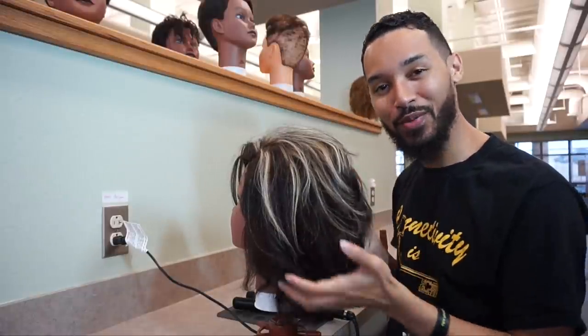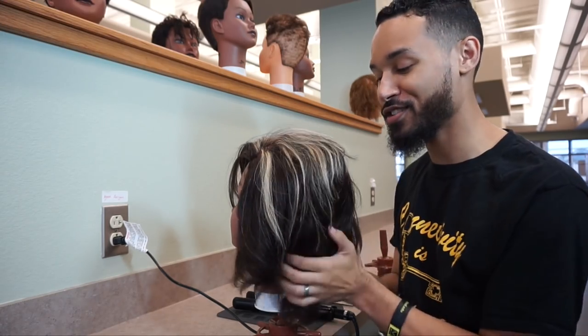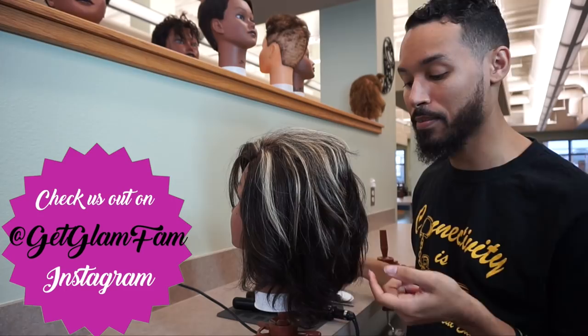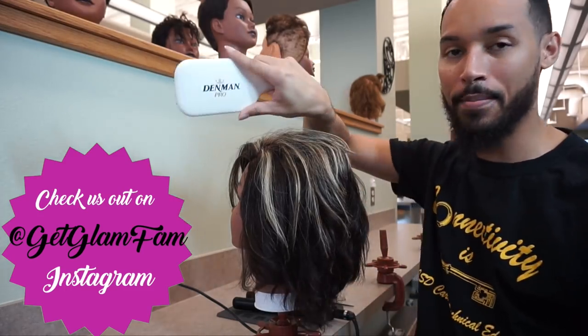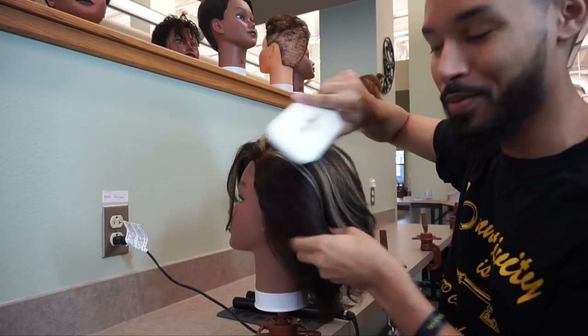Hey Glam Fam! It's me, Lin Wood, and today I'm going to be showing you guys how to properly flat iron a head of hair just like a professional. I'm going to start off by brushing out this head of hair. I've got my Denman Pro brush here — you guys know how much I love my Denman paddle brush.